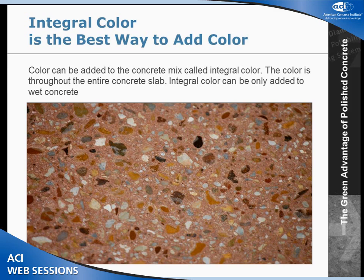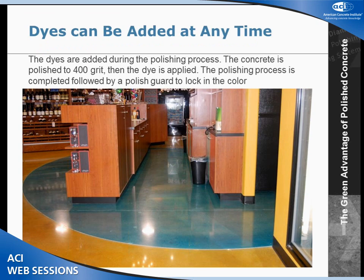A lot of times people want color in concrete. The best way is to put it in as an integral color into the mix truck. We can also put a dye in the concrete at any time, whereas integral color has to be done as a new pour. This is a wine, beer, and spirit shop in Houston — notice it has lots of different vibrant colors in the floor. These are dyes, not acid stains. Acid stains are chemically reacting with the concrete; this is literally dyeing concrete. We put the dye on at the 400 grit level, polish up to 3,000 grit, and lock the color in using a polish guard.